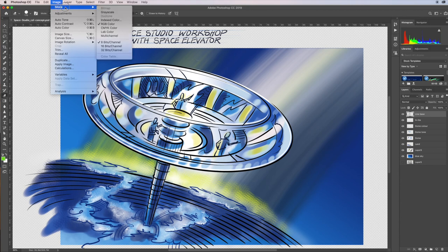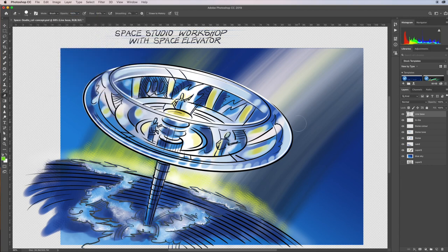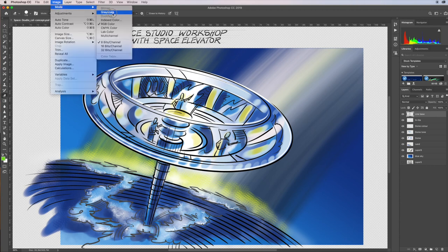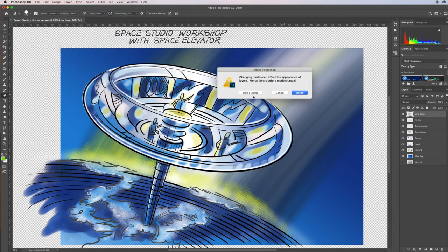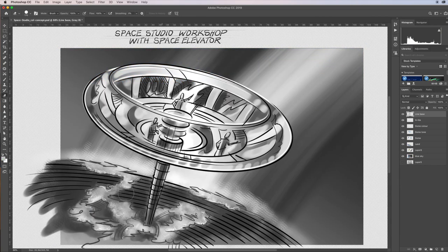I'm going to go to my mode here and I can go to grayscale, or I can desaturate it, or go straight to grayscale. I'll just go to grayscale so it does the whole mode nice and quick. I'm not going to merge it, I'll leave it separate — just discard all the color. Here's the grayscale image and actually it's not too bad.